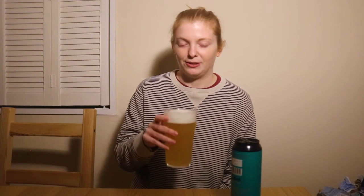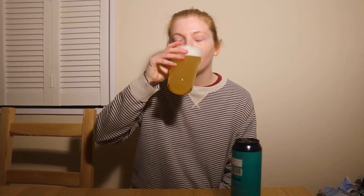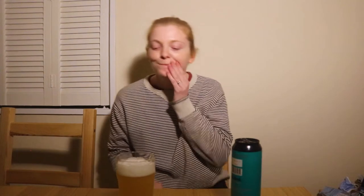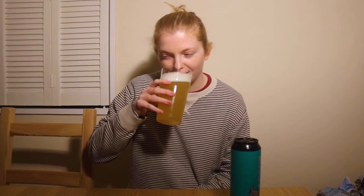Let's get into it, guys — cheers! That's lovely. Oh, that's so lovely. I'm going to get a few more sips before I start to explain the flavours, but oh — lovely.